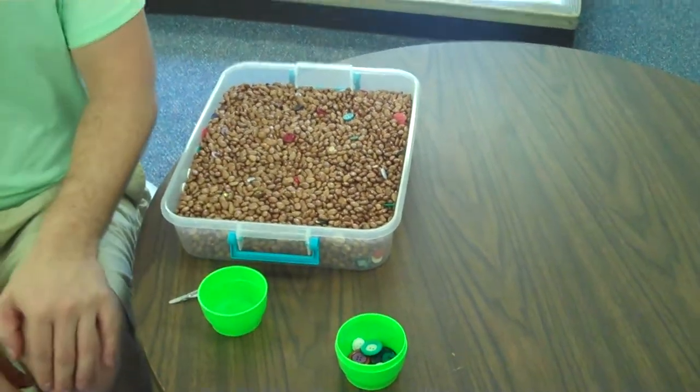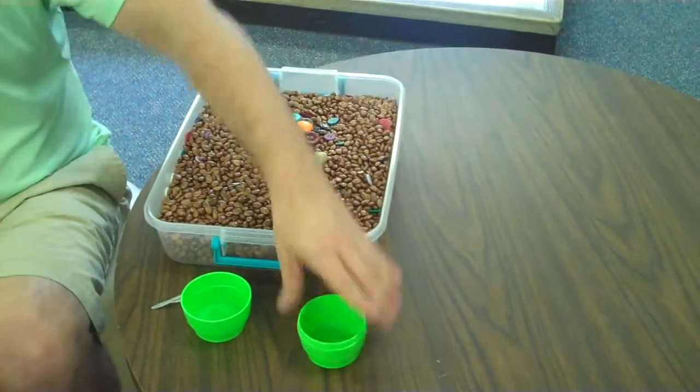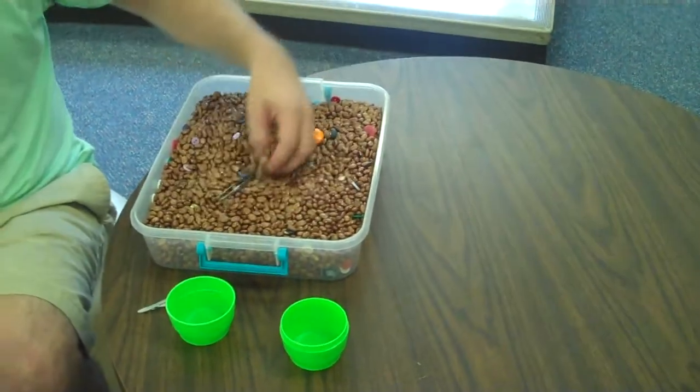Now put the rest of the buttons back in the beans and hide them. And put the tweezers in the green cup for the next person.